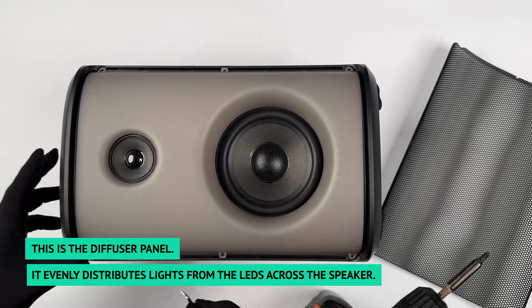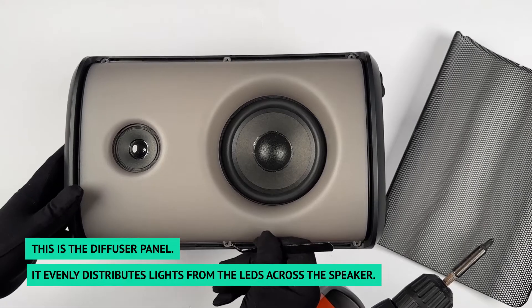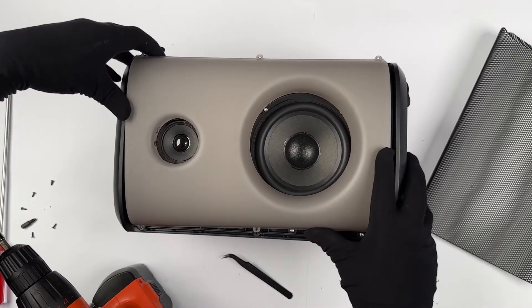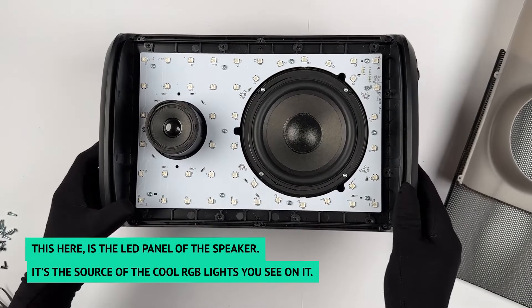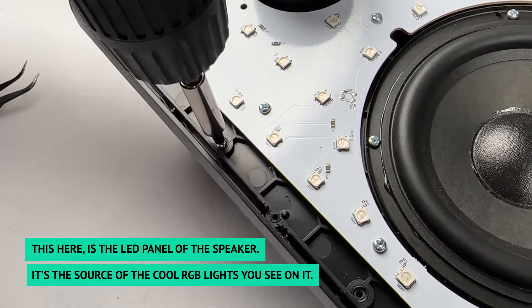This is the diffuser panel. It evenly distributes light from the LEDs across the speaker. This here is the LED panel of the speaker — it's the source of the cool RGB lights you see on it.